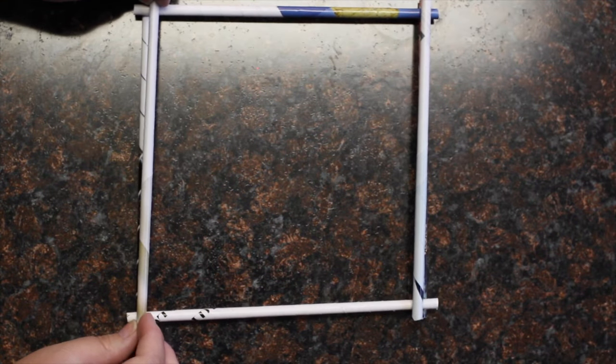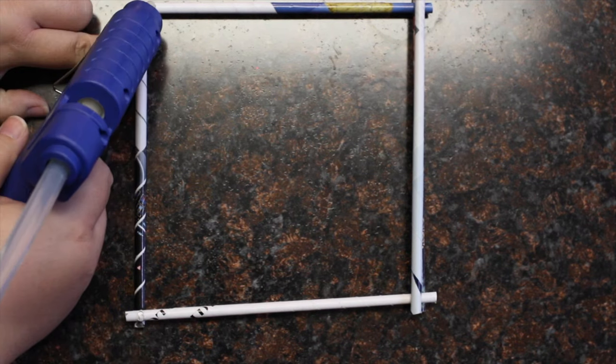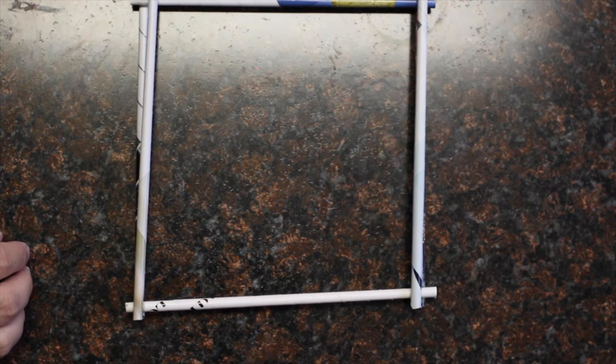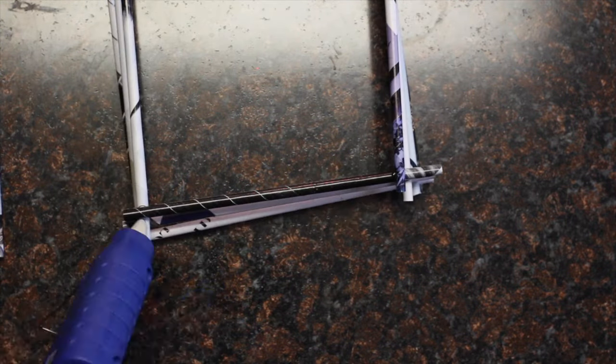Continue to move each roll slightly inward each layer that you move up. Keep the right side in place with the left side always moving slightly inward. If you don't like the square shape that I'm doing, try making a shape of your own.